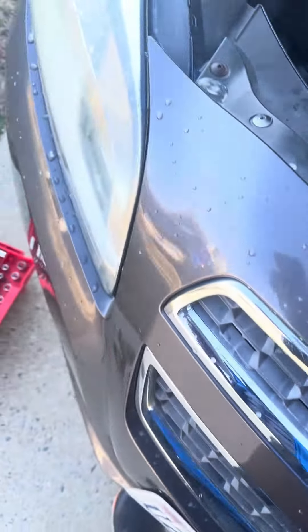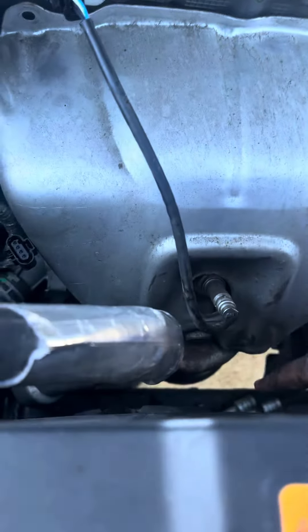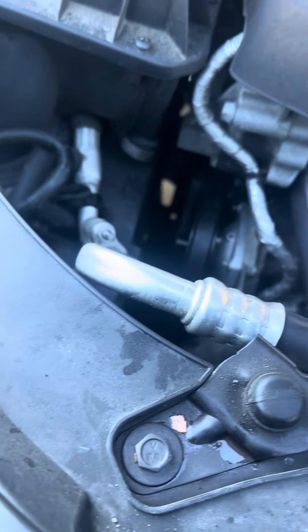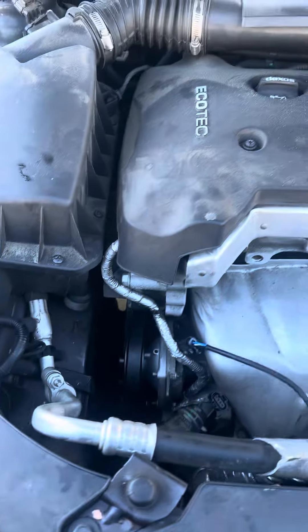You take this exhaust shield off — I'm doing it by one hand. One bolt here, one bolt here, and one bolt on the bottom, 10 millimeter. You pull this whole thing off, disconnect the oxygen sensor, and just slide it completely off. You can do the job in less than 15 minutes.